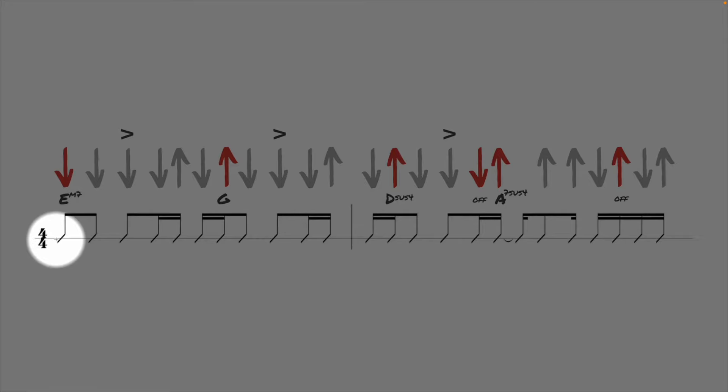In the slash notation, I have the actual rhythm. Above it are the chords and where they change. These arrows will indicate the pick strokes. And I have accents where you're going to dig into the strings a little bit harder, which helps to define the strum pattern. The pick strokes colored in red indicate where something changes with your fretting hand fingers. Here is where the E minor 7 chord begins, here is where you switch to G, here's where you switch to Dsus4, you're going to lift a finger on this particular downstroke. Here's where you switch to A7sus4, and you're going to lift a finger here before coming back to E minor 7.